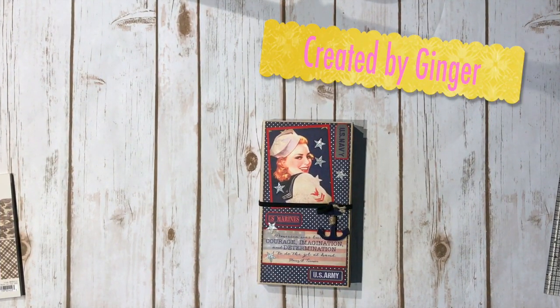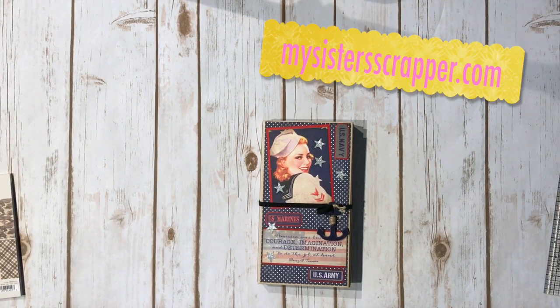Hi, this is Ginger from My Sister Scrapper. Today I want to share a fun little waterfall folio project with you.